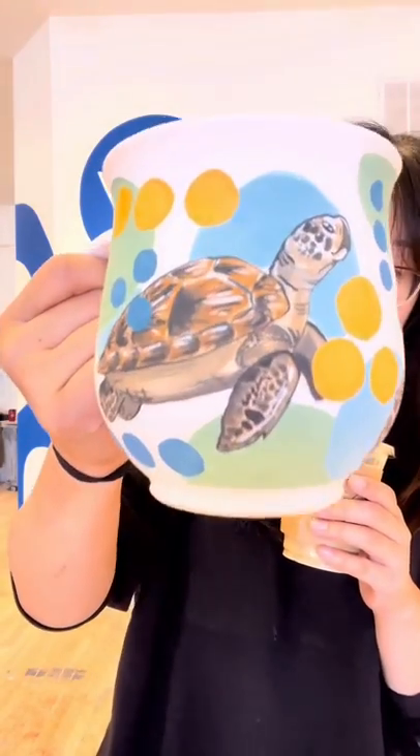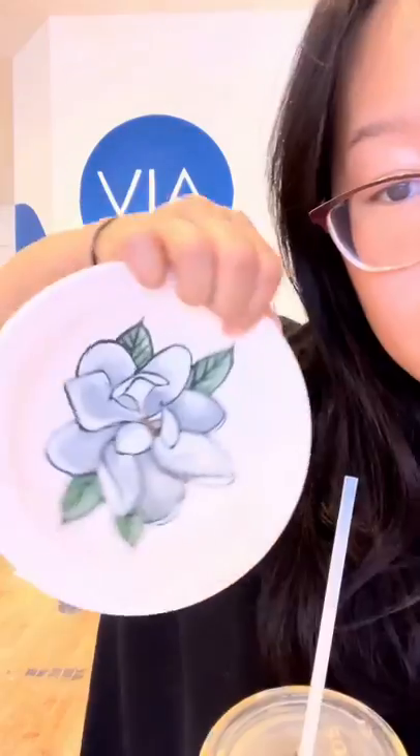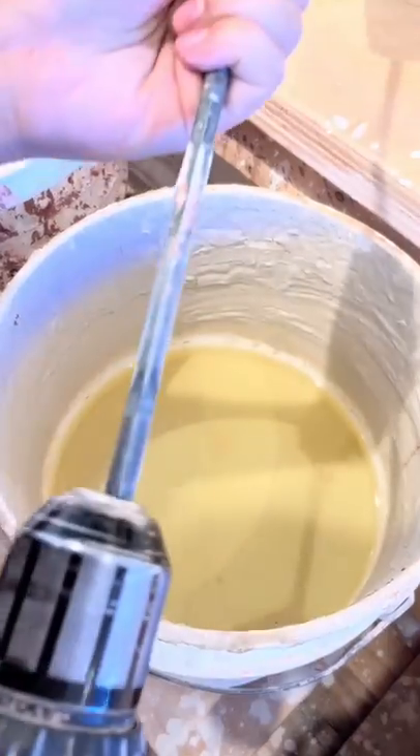Good morning! Today I woke up really early to get to the studio before any classes started. I'm glazing the turtle mug as well as this magnolia bowl that was also a commission. I painted the magnolia off screen because my phone storage has been clogged up by turtle footage, but it was really fun to paint.